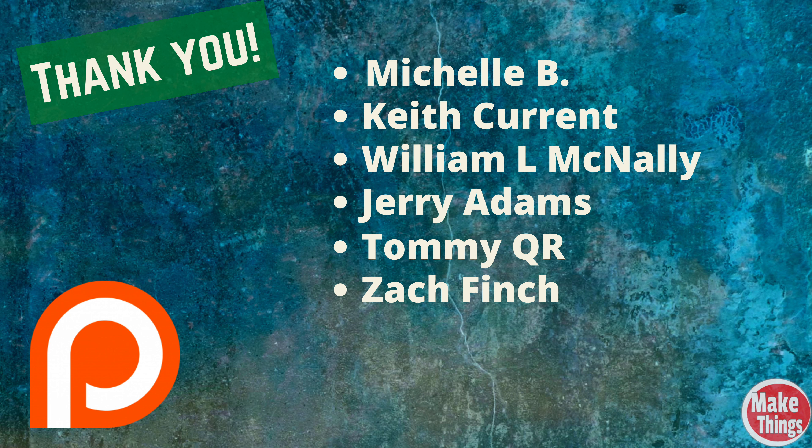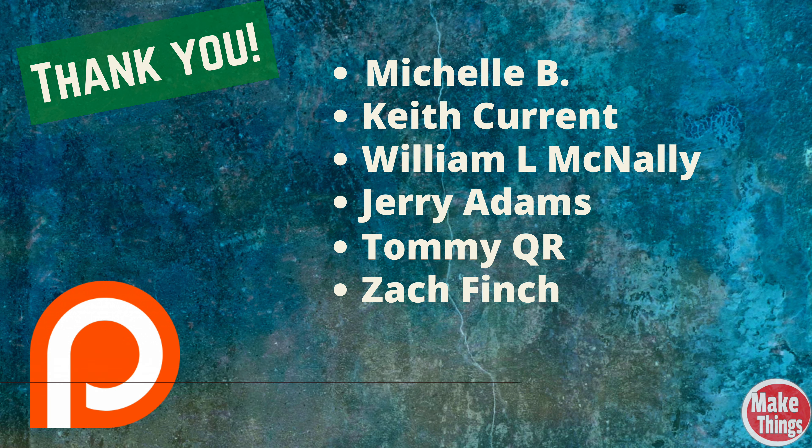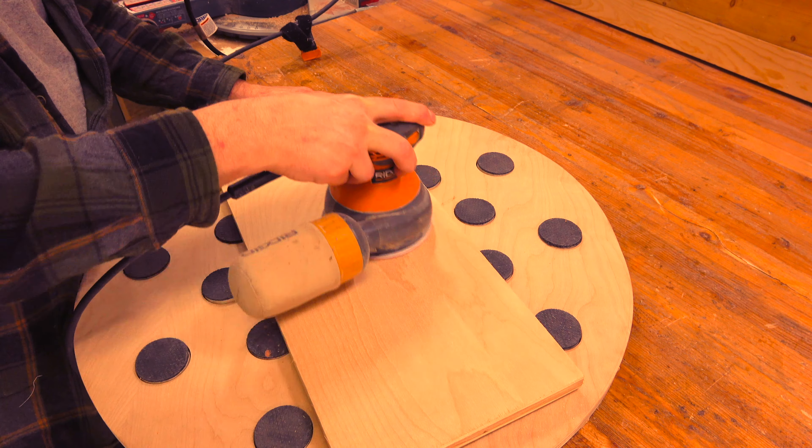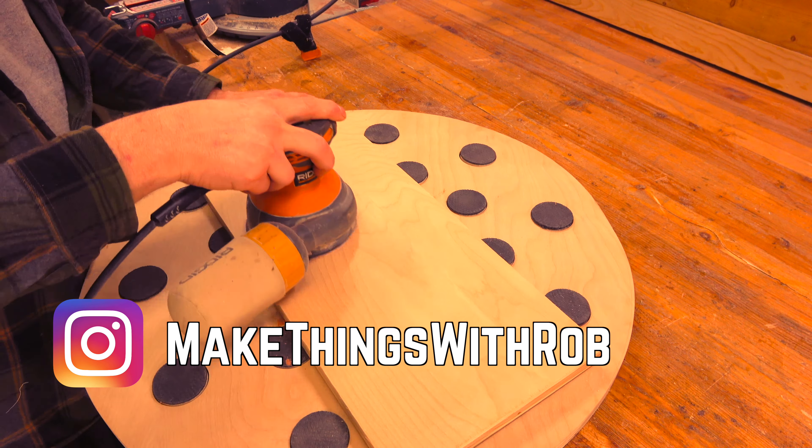I'd like to thank my Patreons that help keep this channel running: Michelle B, Keith Currant, William L. McNally, Jerry Adams, Tommy QR and Zach Finch. If you'd like to get early access, see how some of my secret projects are coming along, join me on Patreon today. Hit the thumbs up, subscribe, ring the bell, and I thank you so much for being a part of my shop. Please leave a comment below, come find me on Instagram at makethingswithrub, and remember to keep making things.